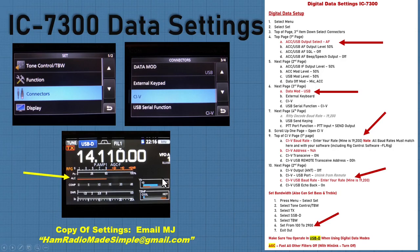On the IC7300 data settings, I break it all down and show you the key settings. What I want to point out is make sure you know how to operate the ALC on your rig — you want to keep your ALC at a quarter or less for a lot of these data modes. Know how to set up your rig and know how to use the ALC.